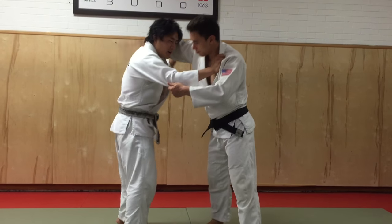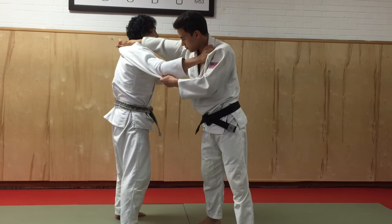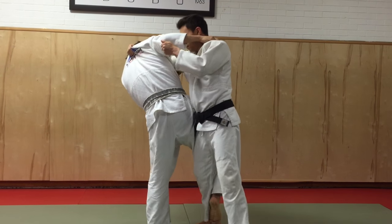Alright, Eugene comes over to the back with a power grip. I don't really like it — I can't really turn for Osoda Graphe. What I'm going to do is duck the head first and then immediately go for an Osoda Graphe.